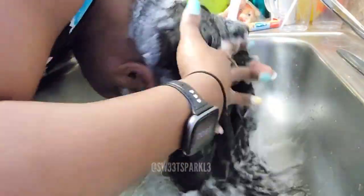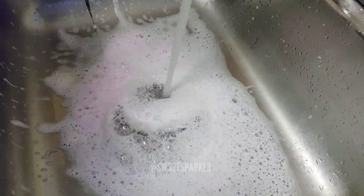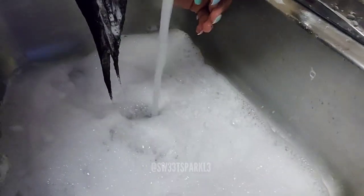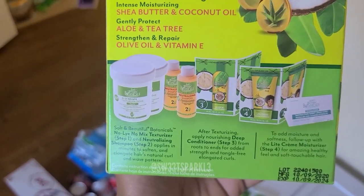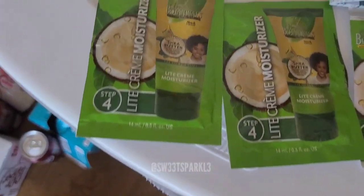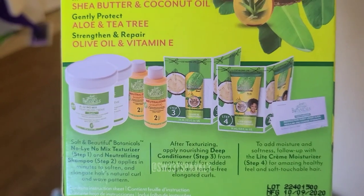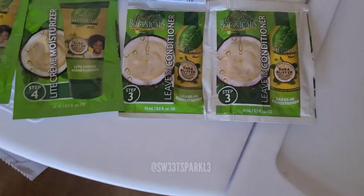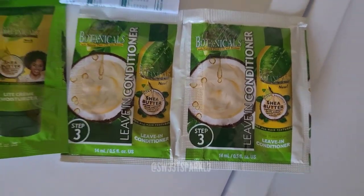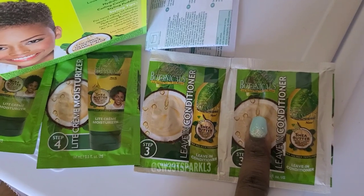It took me about 15 to 16 minutes to apply the entire texturizer to my hair including my edges. I'm going to go ahead and use the neutralizer shampoo that came with the kit. After shampooing three times thoroughly, I no longer saw any pink. I don't understand why it says step three is a deep conditioner when step three is actually the leave-in conditioner — they're two different things. Deep conditioner you rinse out; a leave-in conditioner you don't. So what I'm going to do is put the leave-in conditioner in my hair along with the Silk Elements and then rinse it out — I'm going to use it as a deep conditioner.